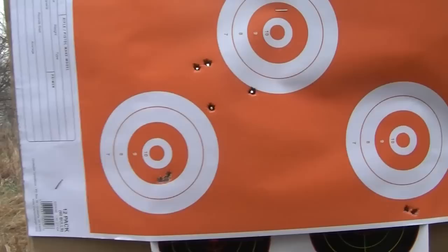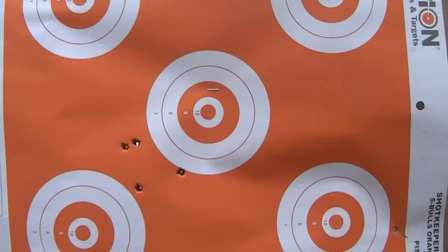This was your first group? This was my first group — 150 grain VMAX, on the center. Which is like an inch and three quarters, I'd say. But one of those was my first dry shot.